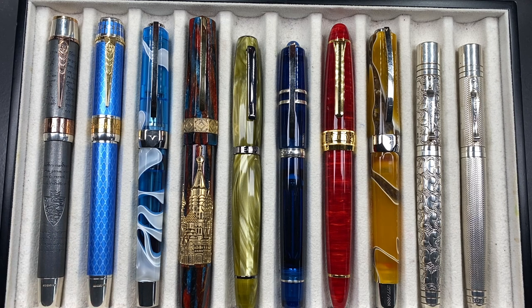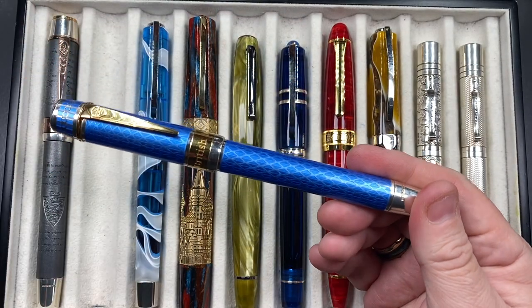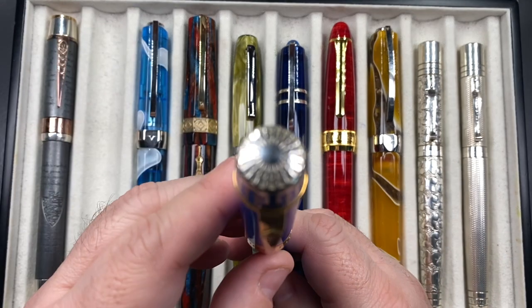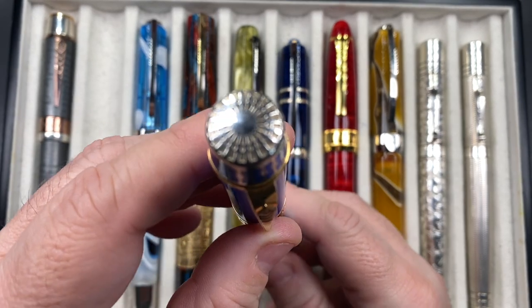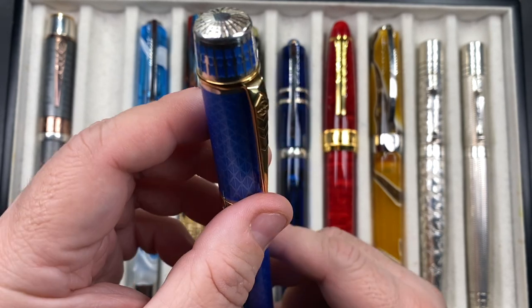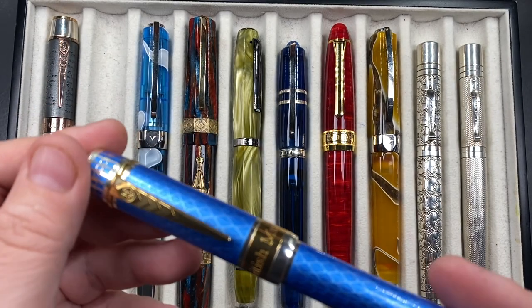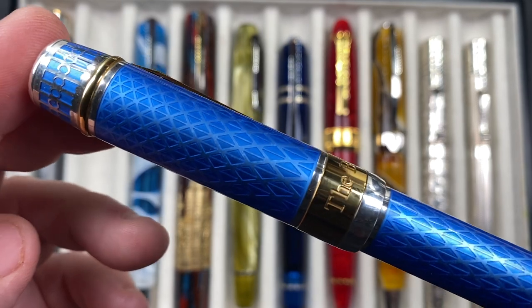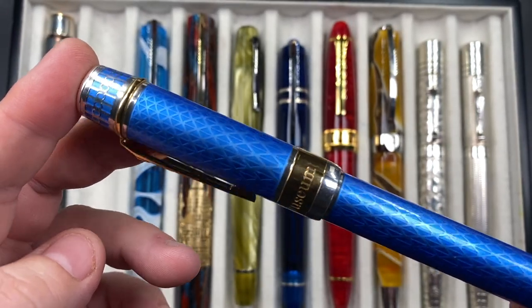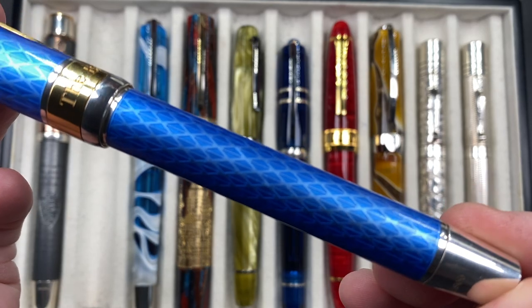I really am liking the Anotos more now — I have a number of them in my collection. The next Anoto is the British Museum Great Court. This one doesn't have a coin finial, but has a lovely decorative ceiling design and a window motif. It has a lovely yellow gold clip and trim, and beautiful gold enameling over a silver body — again around 95 grams. Absolutely beautiful pattern.